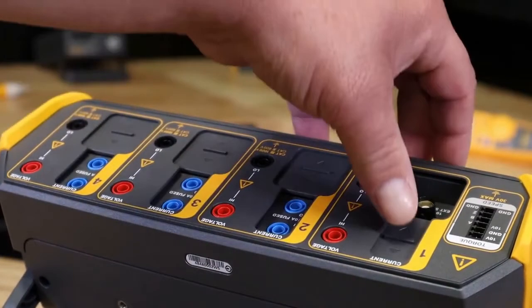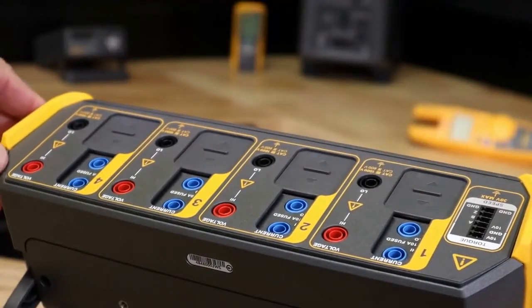The Fluke Norma 6000 series portable wideband precision power analyzers give you more freedom than ever before to make high accuracy power measurements wherever you need, be it in the lab or out in the field.